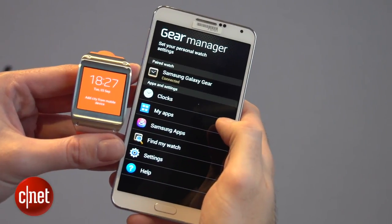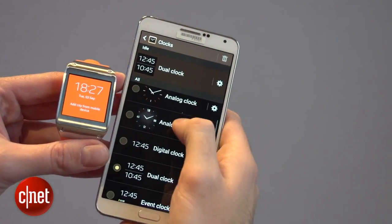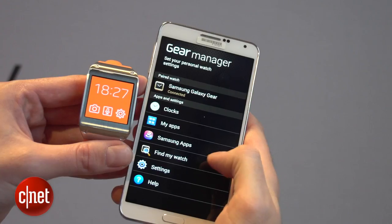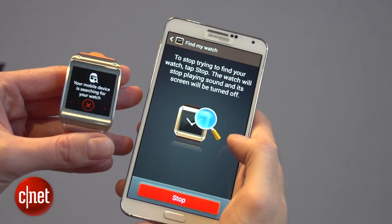When your Gear watch is connected to your Galaxy device, you've got an app on your Galaxy called the Gear Manager, which allows you to do things like add apps or change the look of the clock face. Another useful feature when you've got the two devices paired is if you lose your watch, you just hit Find My Watch, and the watch will light up to tell you where it is.